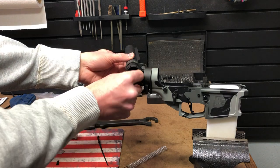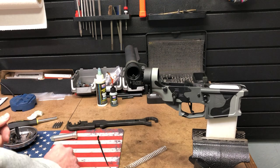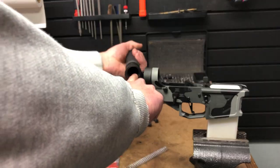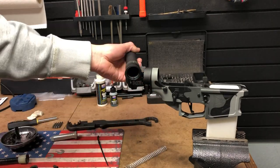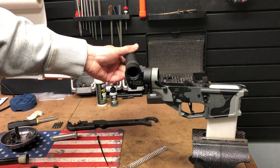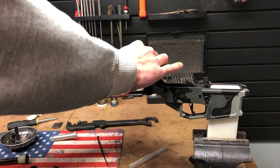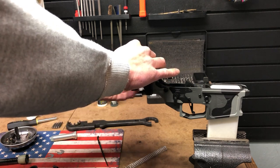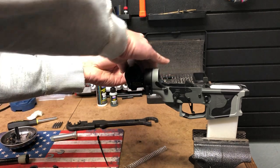You're going to push this retainer down — with this new one you actually have to make sure that ramp goes toward the buffer system. Once you have it retained in there, just like any normal installation, you'd put your back plate on there and then run up your castle nut to retain the whole system.